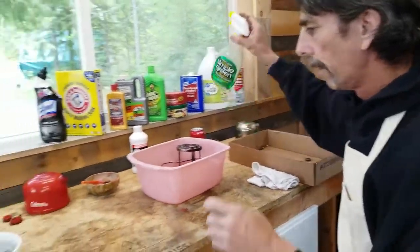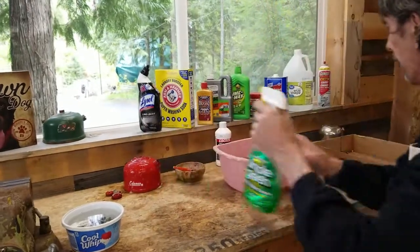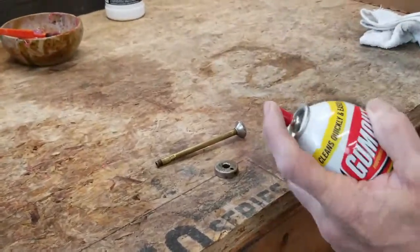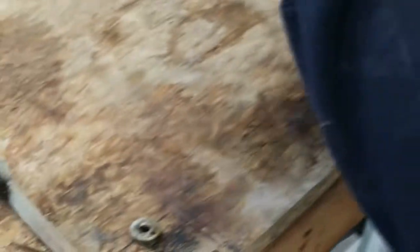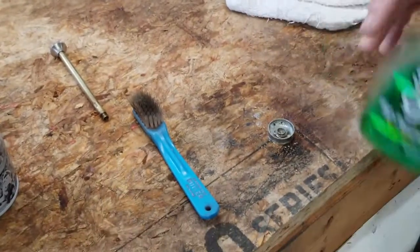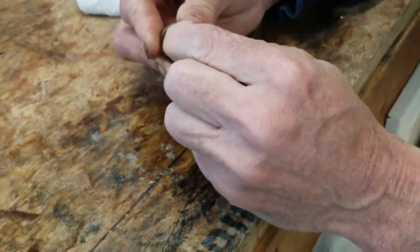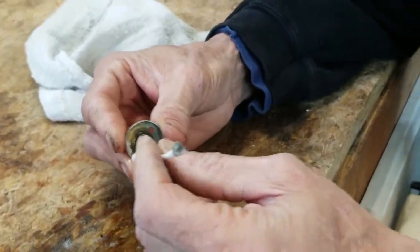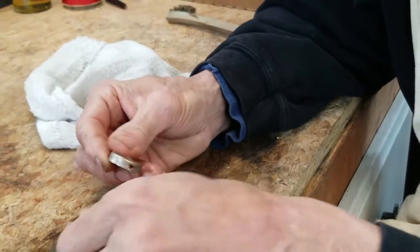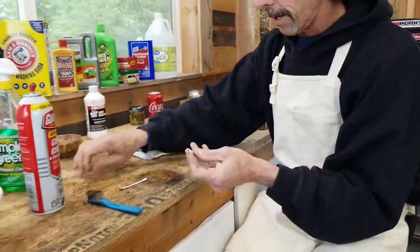I'm going to hit my fount again with Simple Green — let it stay nice and wet. Then I'll spray this with carburetor cleaner and spray some of that in there, just to get it nice and clean, because this is what goes around your pump housing. The cleaner it is, the easier it will be to reassemble. So I think we got this looking pretty good — now we have a clean pump and pump cap.